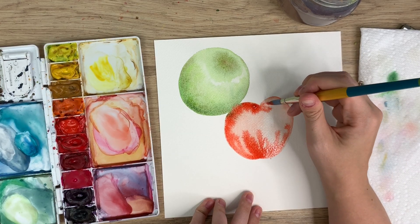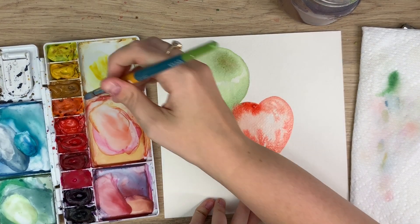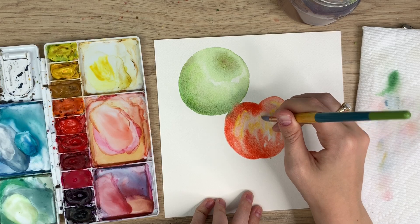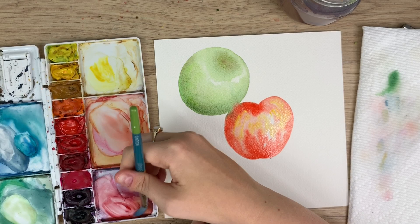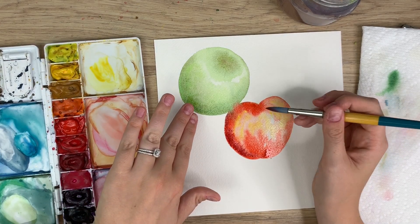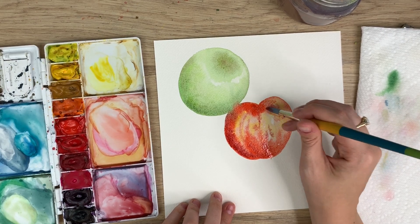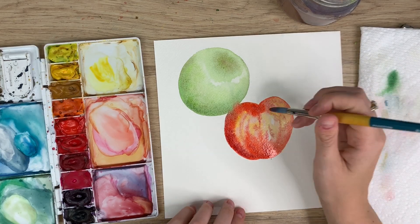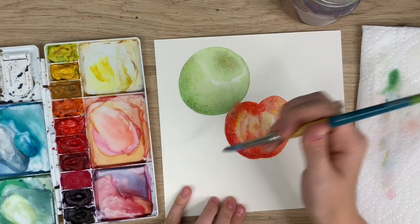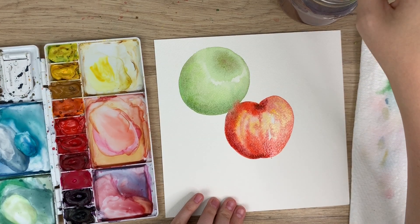I'm going back in with my cadmium red. This one's going to be more of like a mixed apple — like a Gala apple. I might take a little bit of yellow too, then some dark red to create that shadow. If the shadow's over here on the green one, the shadow will be down here on this one, just to keep it all in the same light source. I'm just going to darken up right here where the stem will be and then maybe a bit underneath there.